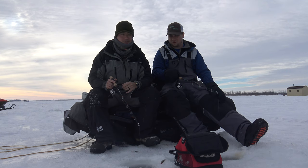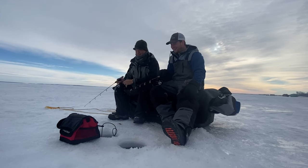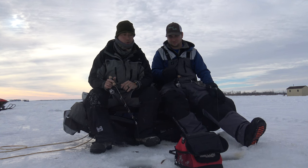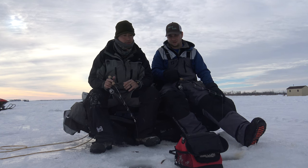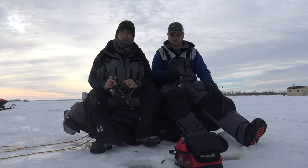Another thing I want to talk about is clothing selection and having appropriate footwear. When you're out here, it's windy — you don't want cold feet. If you're walking in slush, you don't want that stuff seeping through your boots. You need to stay warm. It's going to help you be more comfortable, which is going to help you last longer on the ice. Get good gear, get good clothing, layer up. You can always shed layers if the sun comes out and the wind dies down, but you want to be dry. You want to be able to lose layers quickly and then add them once that wind comes up or temperatures dip at night.